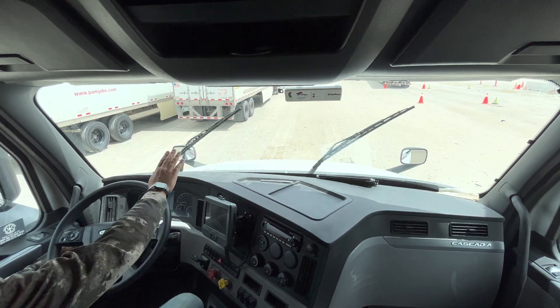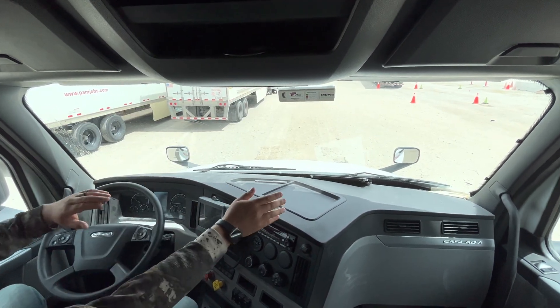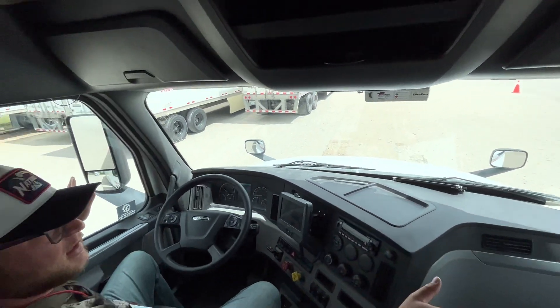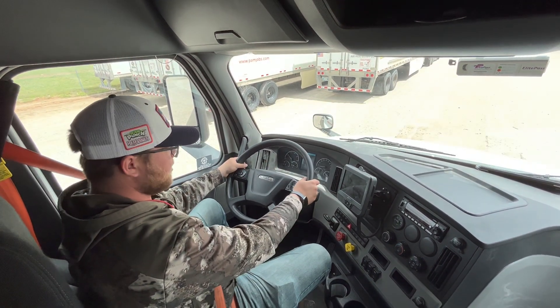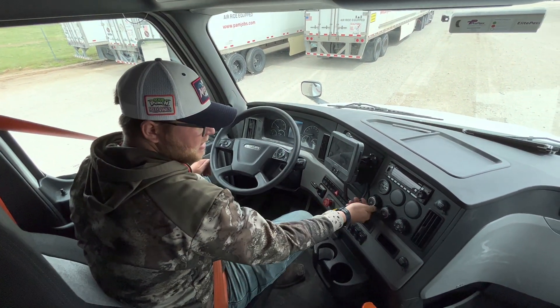The windshield wipers are properly secured, they're not torn, cut, or frayed, and they spray properly. The mirrors are adjusted properly and they're also clean. We're going to check the highway horn and city horn, and on a 20-inch wheel I don't want more than two inches or 10 degrees of play.